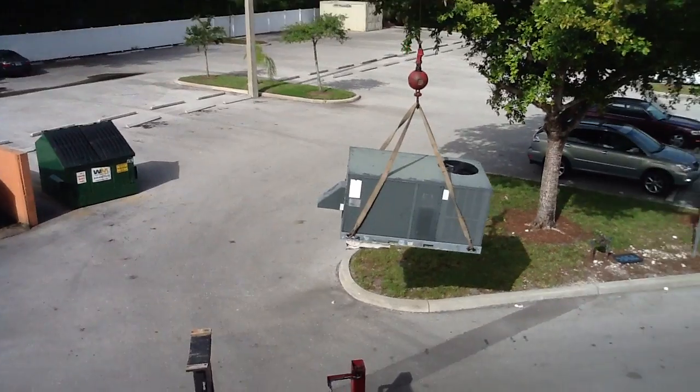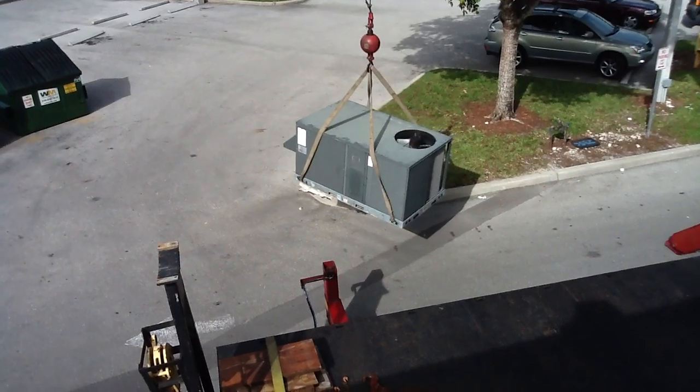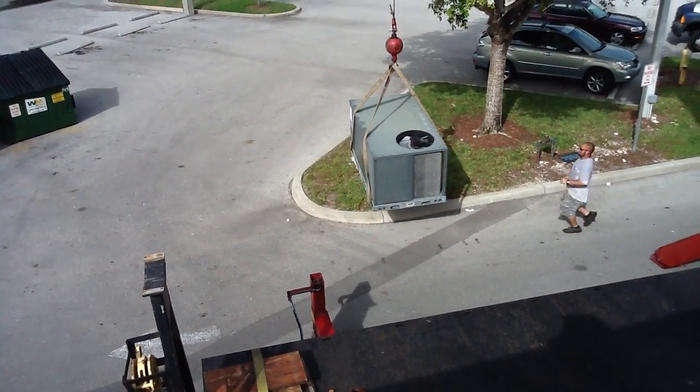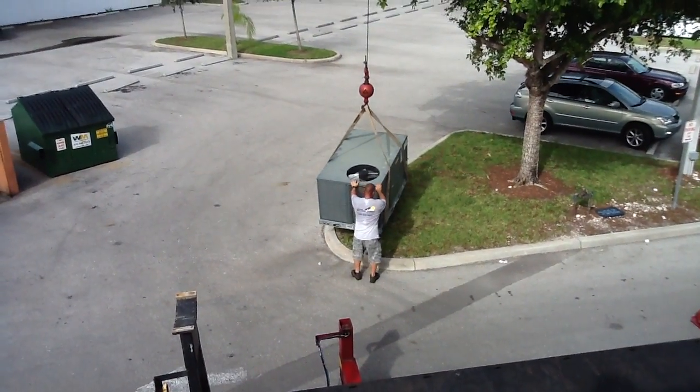He's taking it down to the parking lot. We're going to set it out of the way until we get the curb adapter ready for the new unit to be set. We're going to set it out of the grass so it doesn't create a hazard in the parking lot.